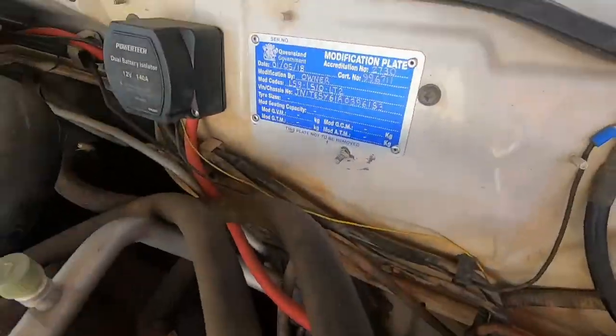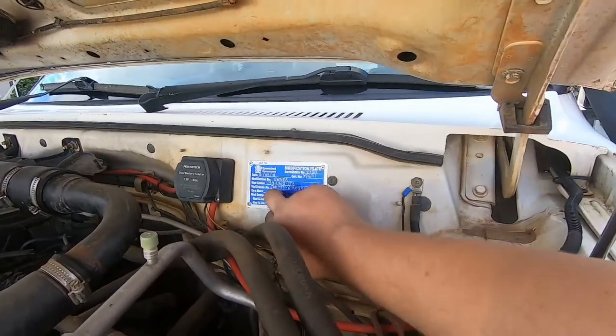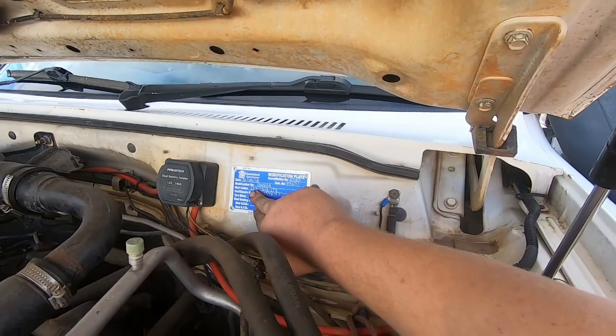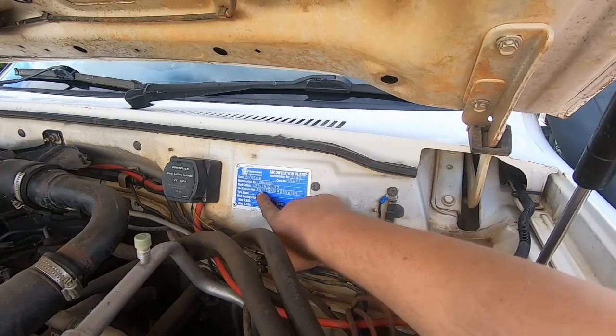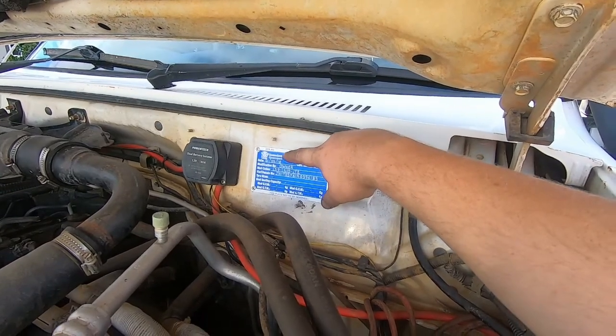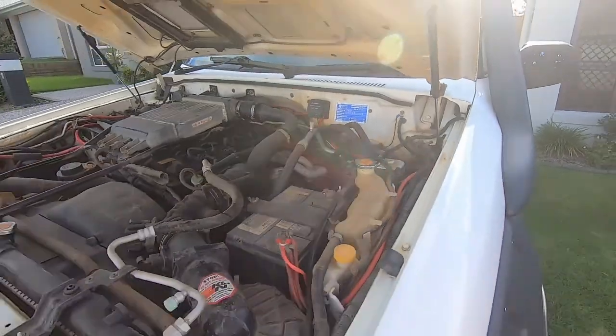Mod plate. If you're going to run any sort of lift kit in Queensland - I know it's slightly different in other states - but in Queensland to run the lift kit I have, which is a legal three-inch lift kit, you need your LS9, LS10, and LT2. I don't know what they stand for now but it's to do with your different lifting heights and all that.